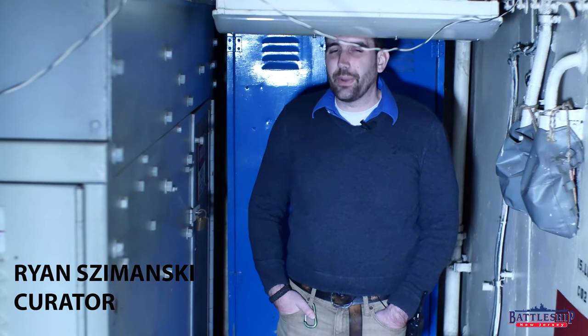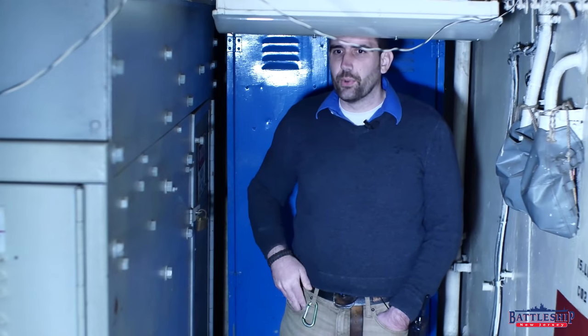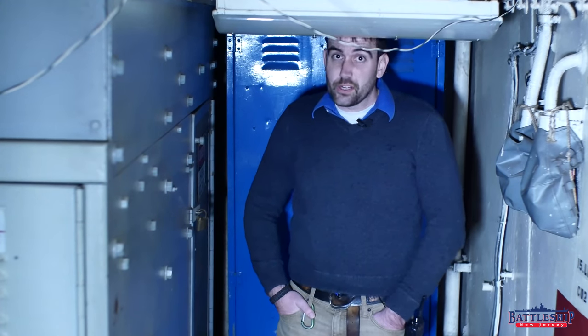Hi, I'm Ryan Szymanski, curator for Battleship New Jersey Museum and Memorial. Today we're going to talk a little bit more about electrical power distribution on Iowa-class battleships, particularly our switchboard down here, which is the equivalent of the breaker box you guys might have in your house back home.